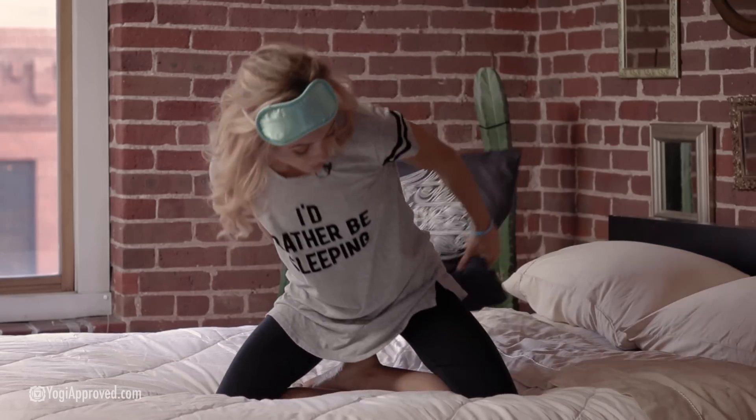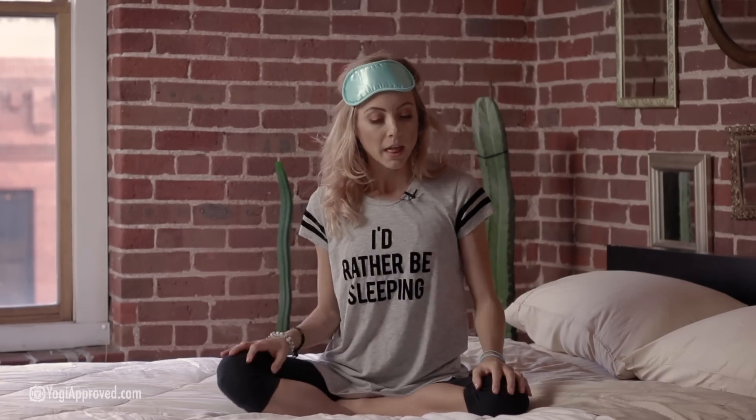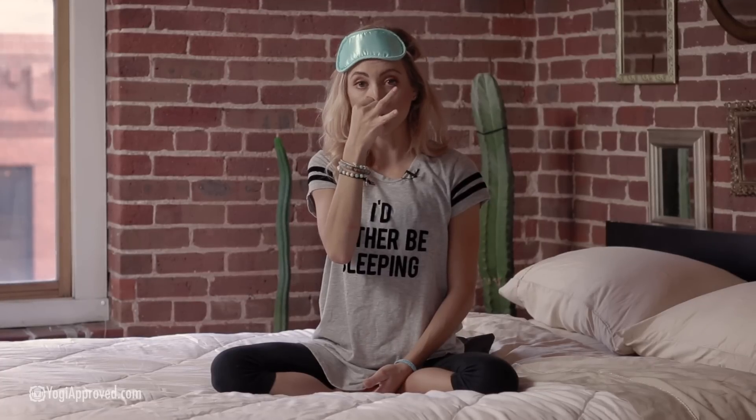Grab a pillow and go ahead and just sit on it — it just makes it a little bit easier to sit up straight and tall. For this breathing exercise, just relax the left hand down on your knee. We're going to take the right hand, fold down the pointer and middle finger, and bring the right thumb to your right nostril. As you're ready, we're going to block that right nostril and inhale through the left.